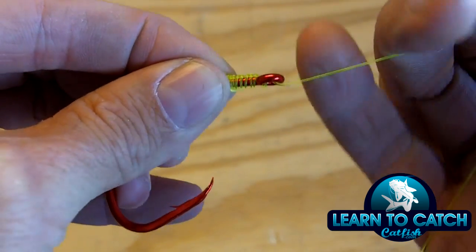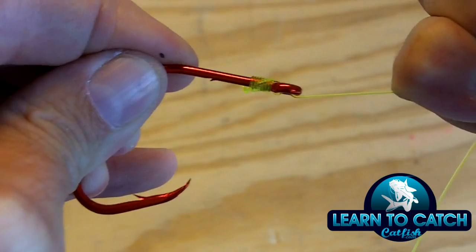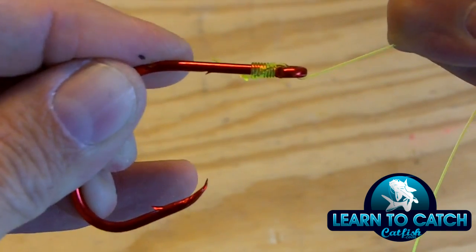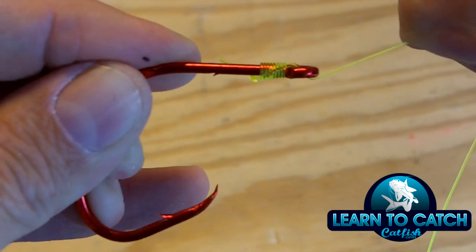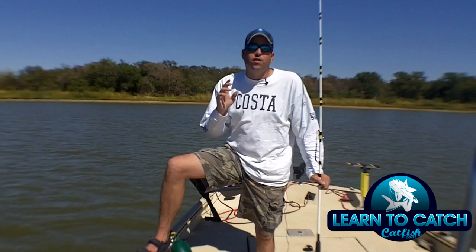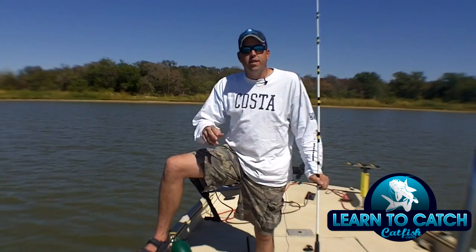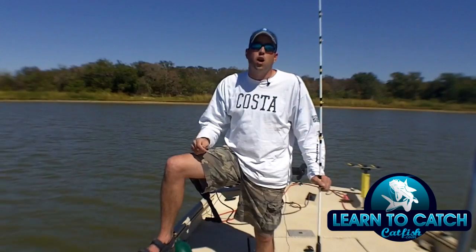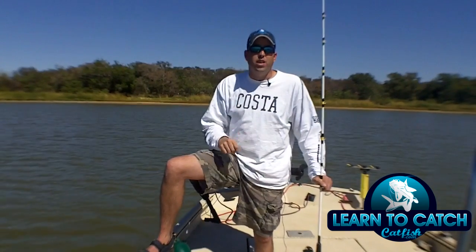Go from the back to the front and pull this through. Then just take this and pull it up snug, just like that. That's a quick and easy way to snell a circle hook for catfish fishing — very effective, very easy to do, and super strong so you don't have to worry about the hook coming off. You can catch those big catfish.